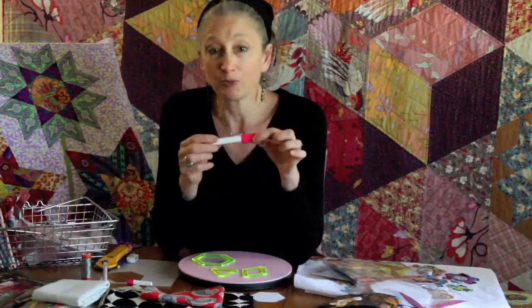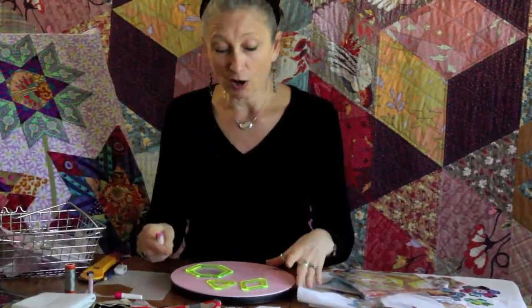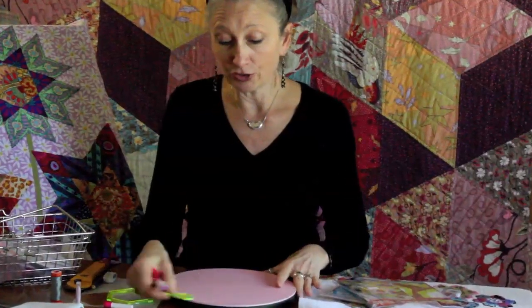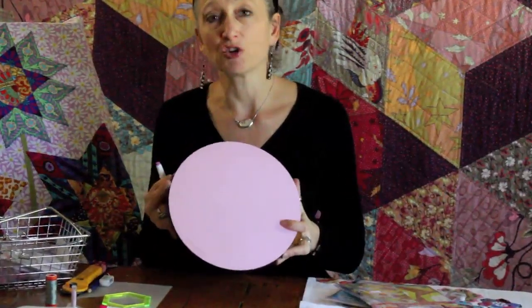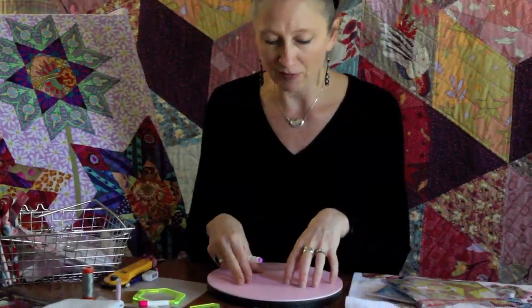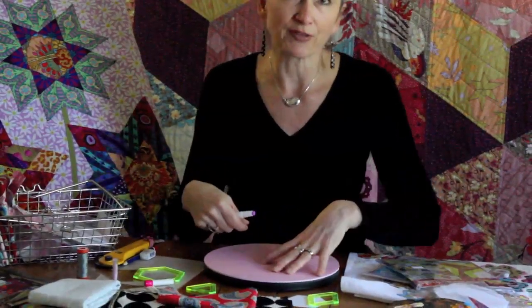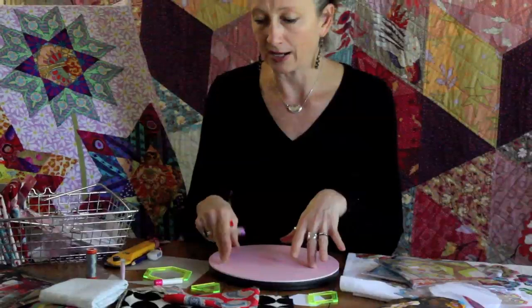Another really handy and very revolutionizing tool that we use when working with hexagons is a glue pen. This one was recently released by Sue Daly. It's pink, which is quite pretty, and it matches this little turntable — not an essential, but I have one and I really love using it. The top spins, it keeps my work very centered in front of me, and it makes it a little bit easier to manage working around the different sides of the hexagon as I spin it.